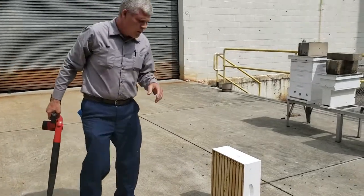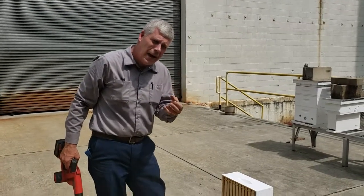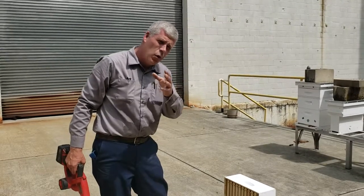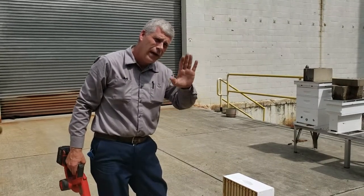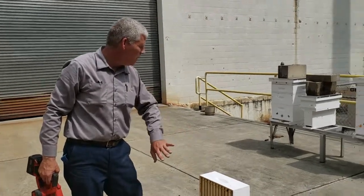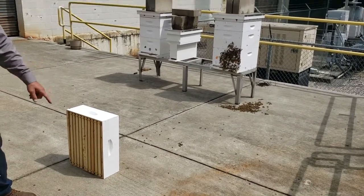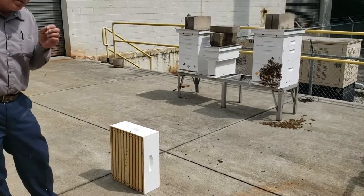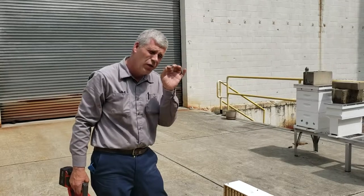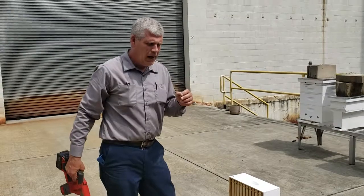A few of these frames were for cut comb honey — that's one reason we're pulling it. Once it's capped, you want to get it out of the hive, because otherwise it'll become travel stained. The bees going back and forth across it will change that nice white wax capping. You can see all these bees — they're going to go right back into that hive, they're fine. None of these bees are hurt. If you use too much smoke when you're using cut comb honey, the smoke can impart just a little flavor onto the wax.